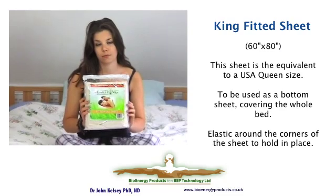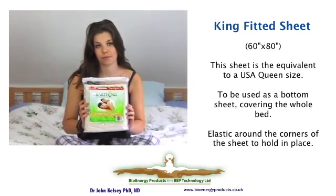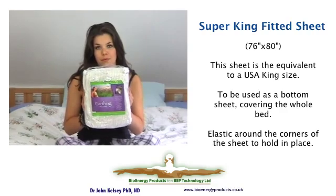This sheet, which is thicker and bigger, fits a five foot wide UK double bed — what is called the queen size in America. And this is the American king, or in the UK the super king, which is for beds that are six foot wide.